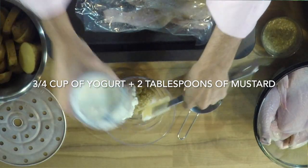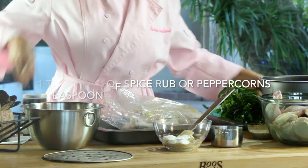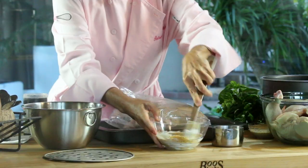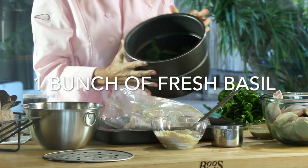The first thing we're gonna do is put two tablespoons of Dijon mustard, three quarters of a cup of Greek yogurt, and a teaspoon of spice rub into a bowl. We're gonna mix it and this is gonna be the seasoning for all our meal. It's gonna be amazing.